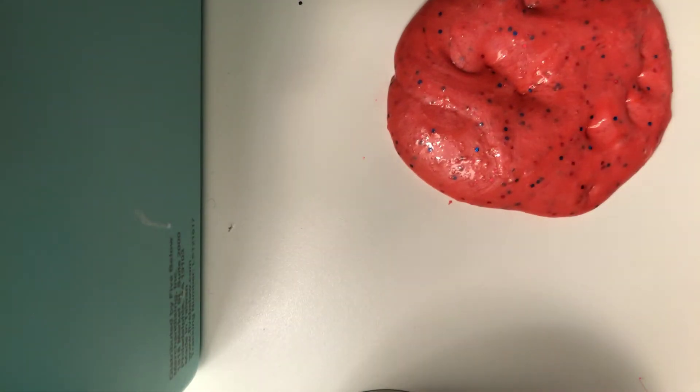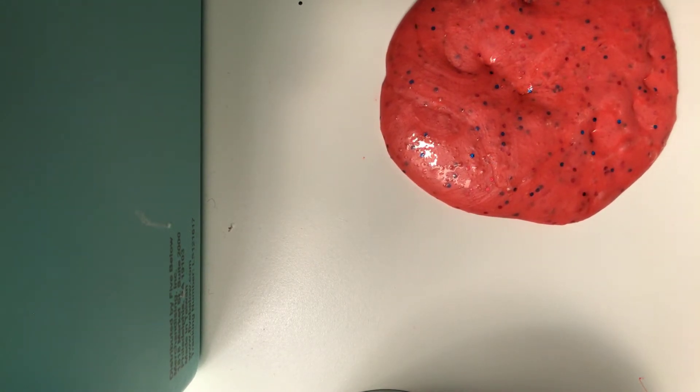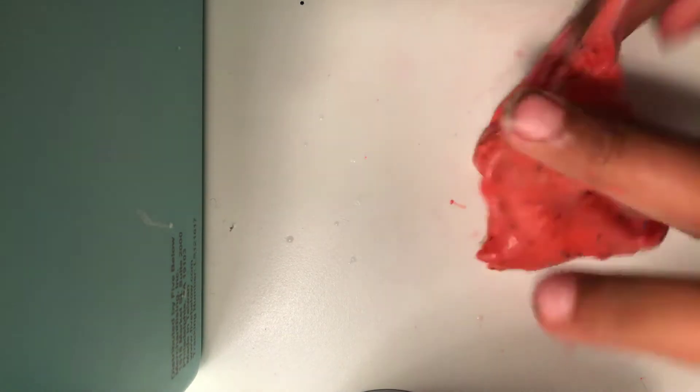I'm actually going to add contact lens solution first — or however you guys pronounce it, I call it contact lens solution. At first it feels like water, just a little bit like water, but then it comes sticking to you. So if it's still sticky, I like trying to get all the contact lens solution in here.